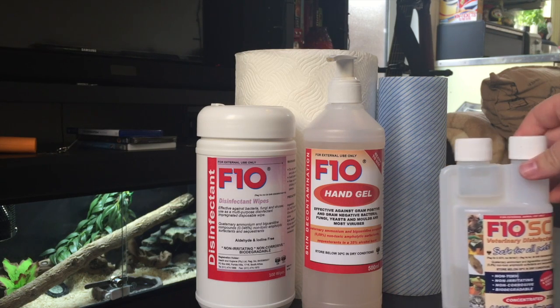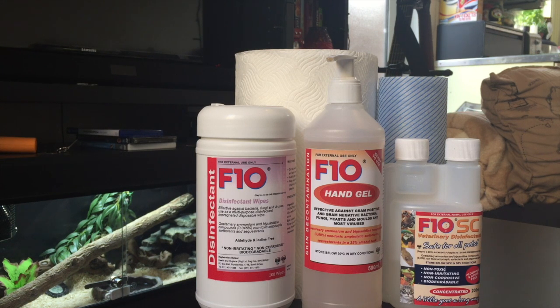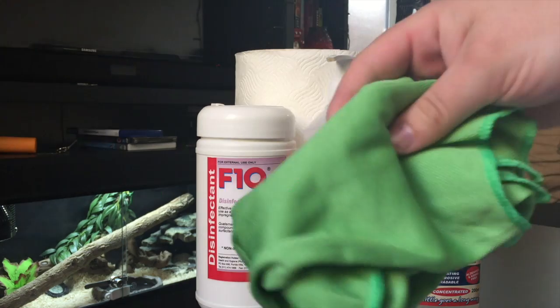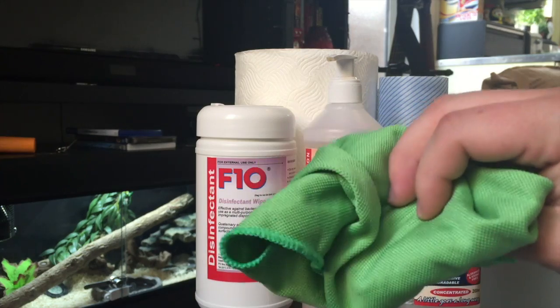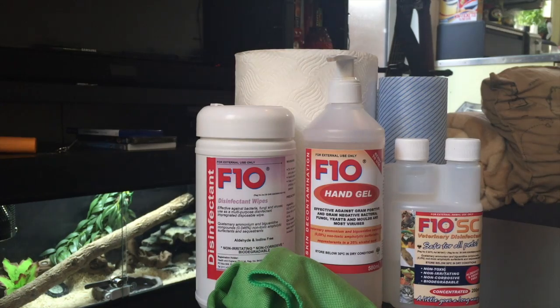The next thing I use is the dilutable solution from F10. That's vet grade disinfectant — it's safe for all animals, non-toxic, non-irritating, non-corrosive and completely biodegradable. I use that for deep cleaning their tanks; I just dilute it in a spray bottle and go from there. It's great for any surface cleaning and also good for cleaning glass. Speaking of cleaning glass, I use these cloths — they don't leave any streaks on the glass and leave it nice and shiny. It's purely an aesthetic thing but really handy.